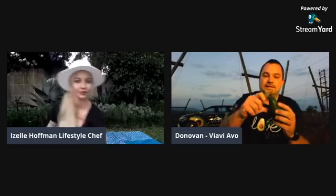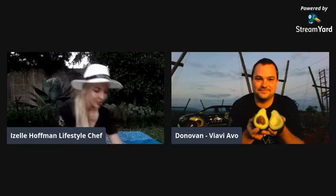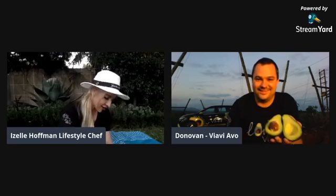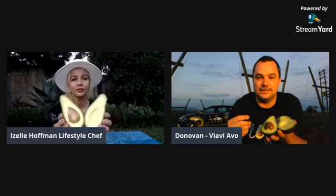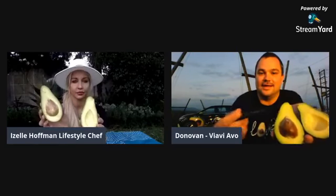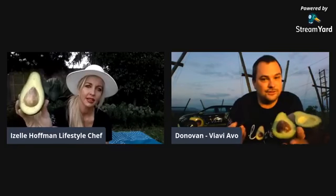Let's start with the Fuerte — the green skin, the thinnest skin. When you cut it open, what's quite prominent is the size of the seed, the pip. It's got a bigger pip, which means not so much flesh.